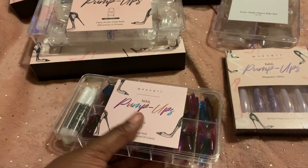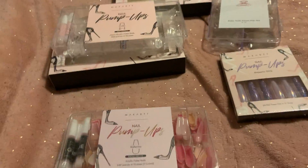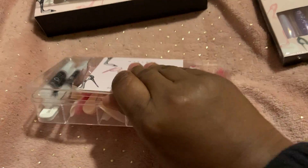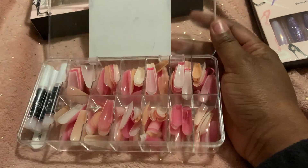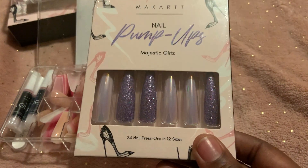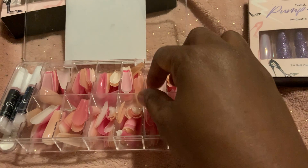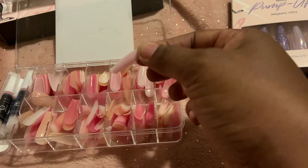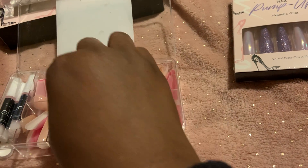This one right here is my favorite one — this is also in ballerina style. I really like these colors in here, so I'm thinking about either doing my nails tonight with this set. I might trim them down, I'm not sure, but I really like these a lot.